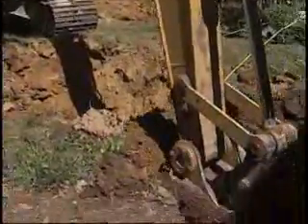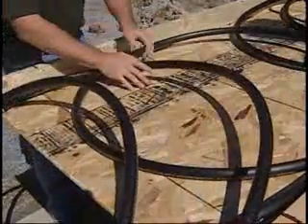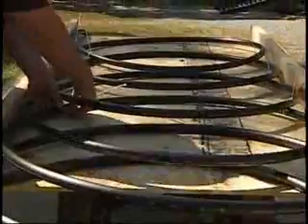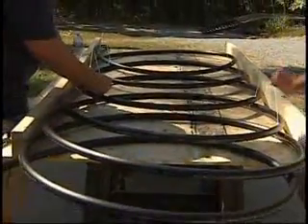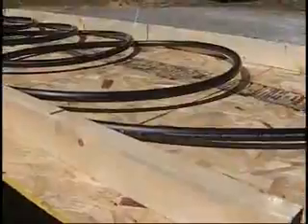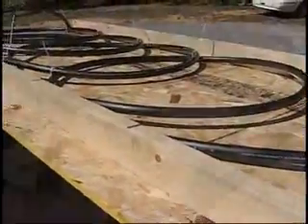The first step of installation is digging a trench at least six feet deep. While the trench is being dug, begin making a horizontal loop system with polyethylene plastic pipe. You'll notice that we have a four-by-eight sheet of plywood with one two-by-two stood upright three feet apart on each side. This allows us to keep a consistent 36-inch loop.